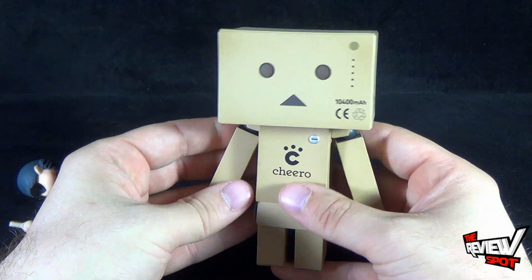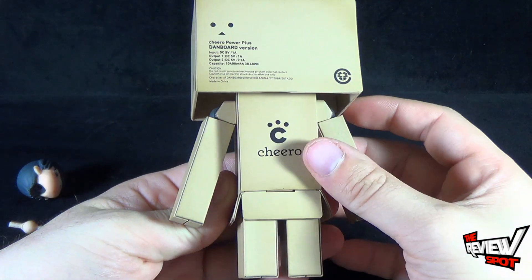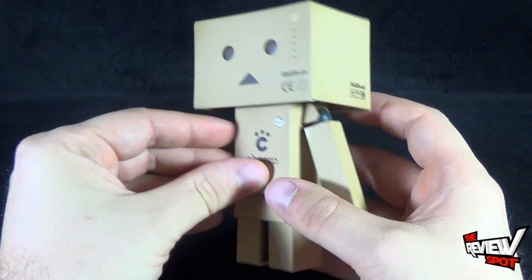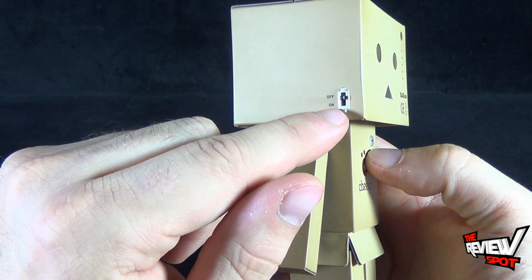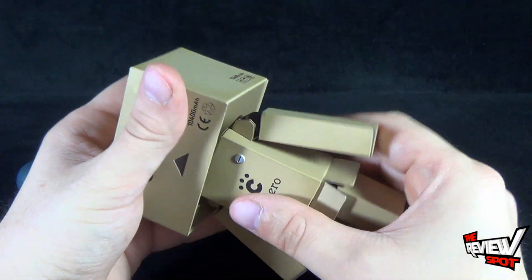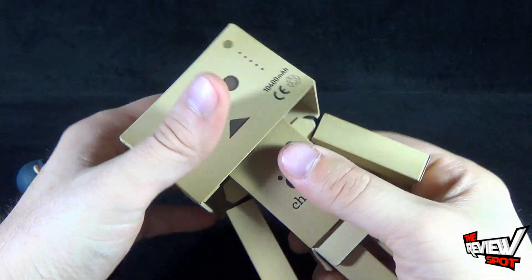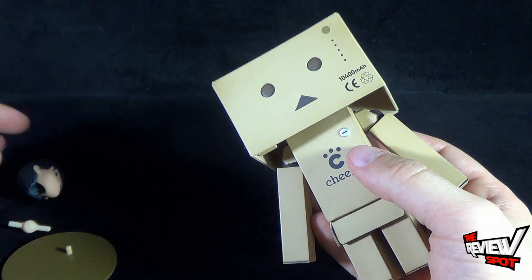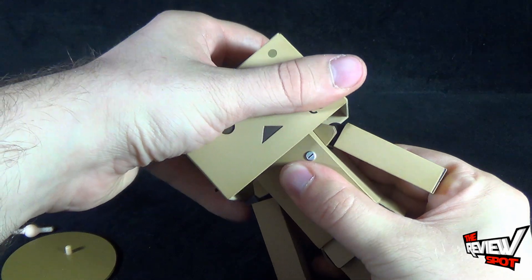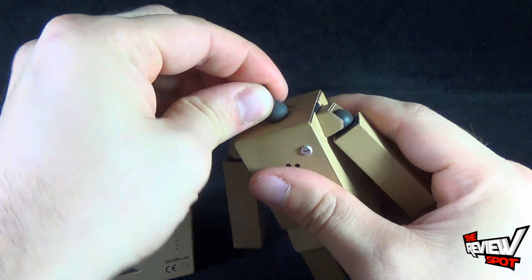Let's have a look at Danboard here. The interesting thing about Danboard is you can see the Chiro logo on the front and on the back. You'll also see there is a switch on the side — it says off, and there's an on option. I didn't actually realize this right away until I got it out of the packaging, but you take the head and pop it off. There's one of the Revoltek joints right there.